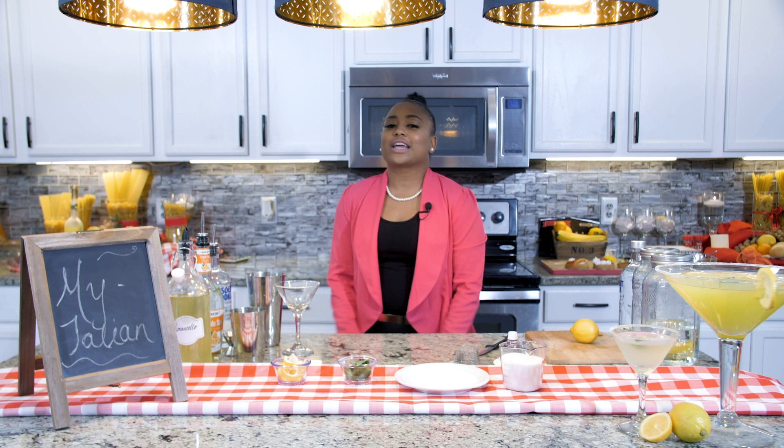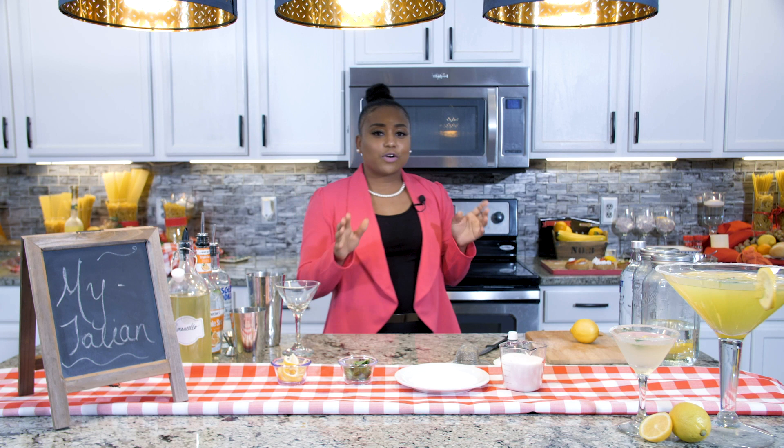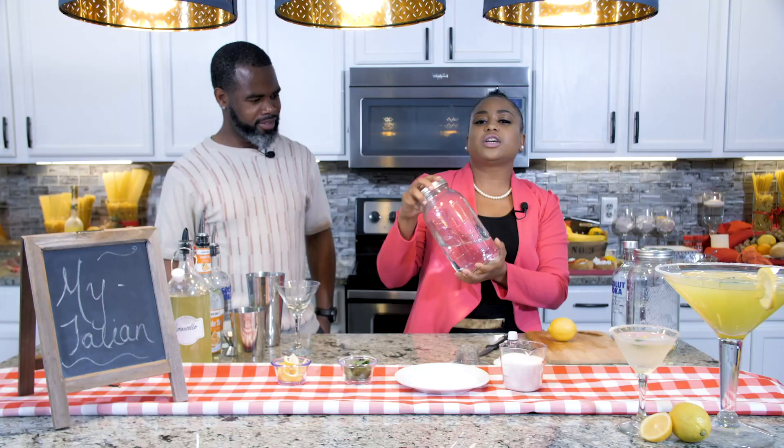What's up y'all? I'm Jazz from Call on Jazz and I'm your mixologist, your event planner, your event decorator — I do it all. But today I'm going to show you guys an Italian traditional. This is limoncello, and we're going to use the limoncello to make a limoncello martini. So first what you need is some vodka and about three lemons.